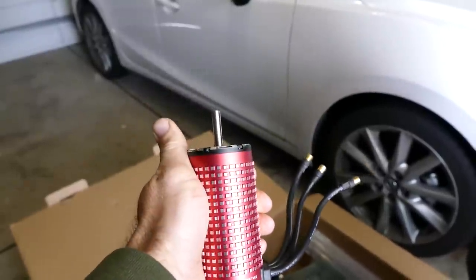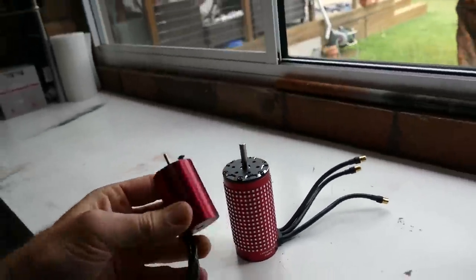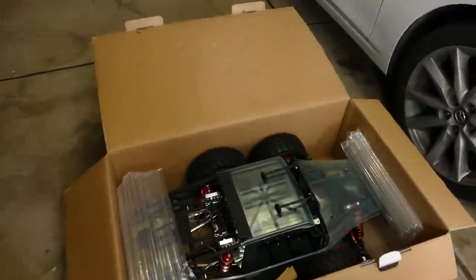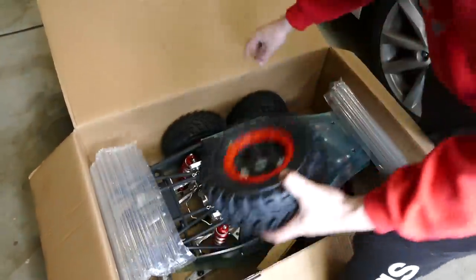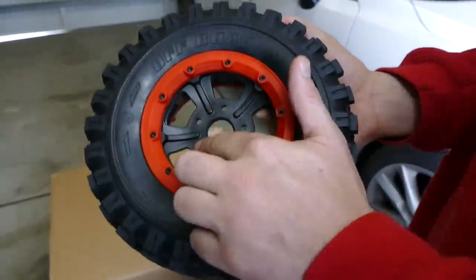Look at the size of this motor — it's like your basic 8th scale or 10th scale 3000, nearly the size of a Red Bull can. Alright, that's enough fluffing around — let's have a look, open it up, let's go.